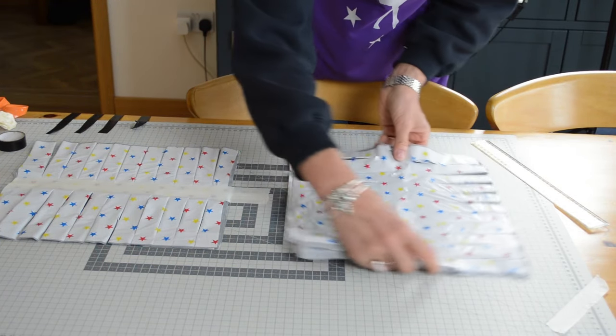Here we are with two sets of finished pom-poms. One here made from two shower curtains and these here made from plastic tablecloths. The difference in size is due to the squares of fabric cut in the first place. These large ones are made from squares that are 45 centimetres square. Our smaller ones are made from 30 centimetre squares.